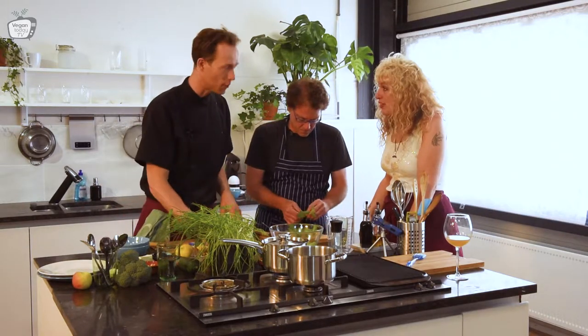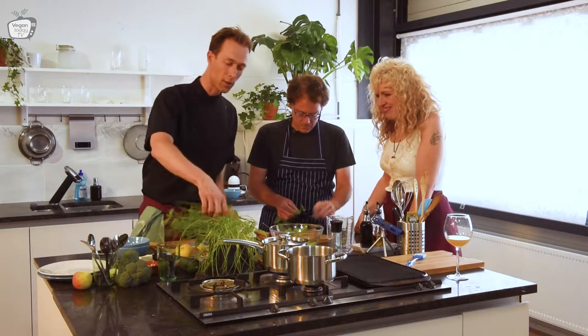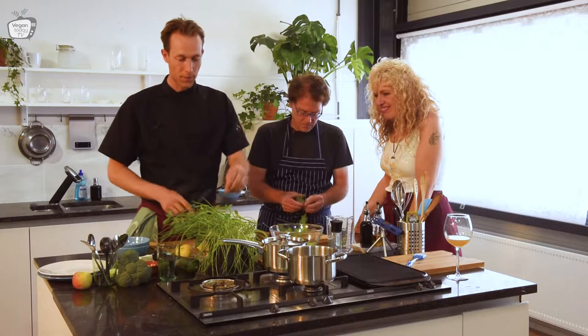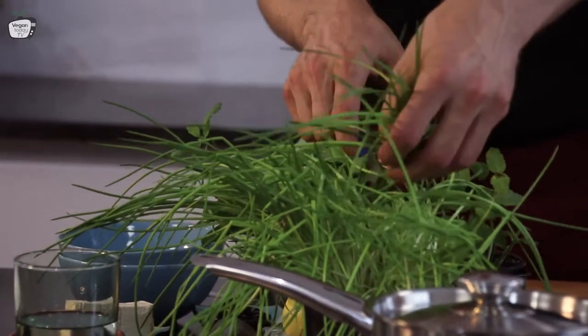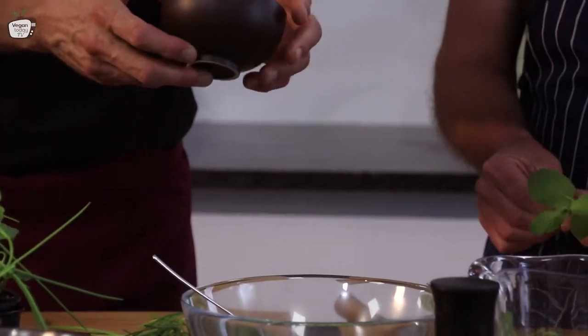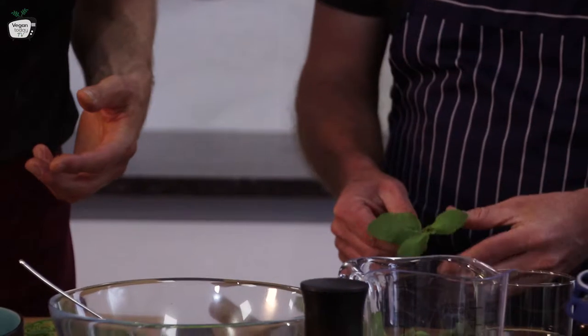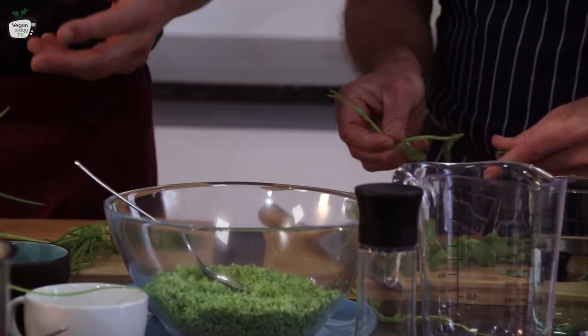And I will use that — this is fresh mint. We will also use some chives. And now I will cook first the beans. In the box you get fresh beans, but we have it prepared before. So I will cook some beans and later on we put it all together.